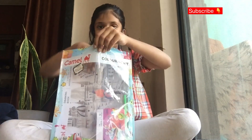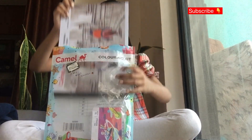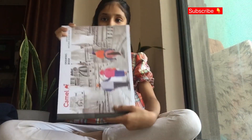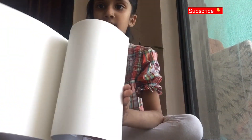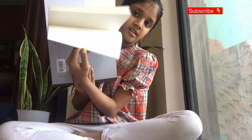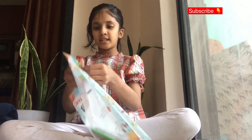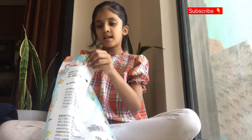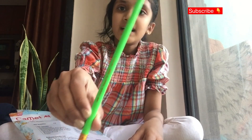Let's open it. You can see we can remove this beautiful drawing book — a good quality Camel drawing book with some white pages. It's really good. You can use it for your school if you want.